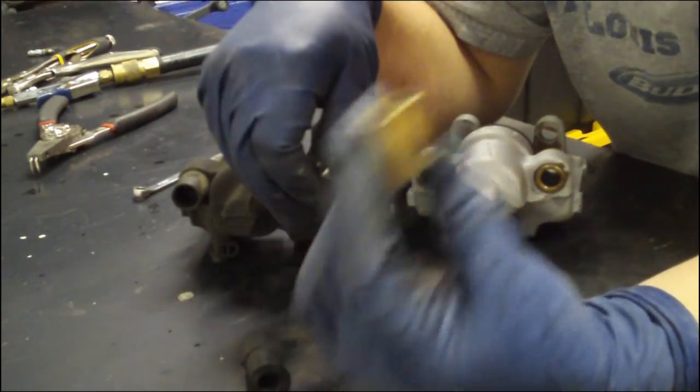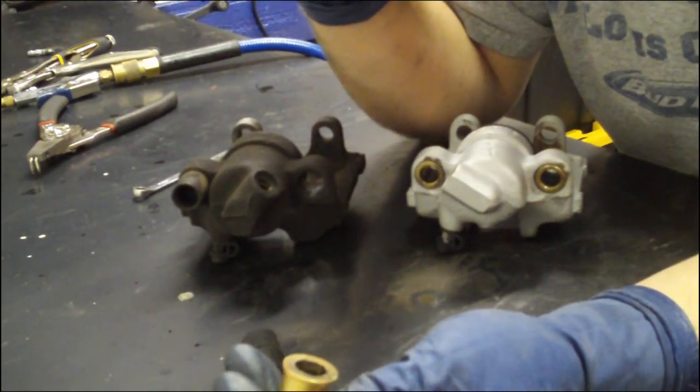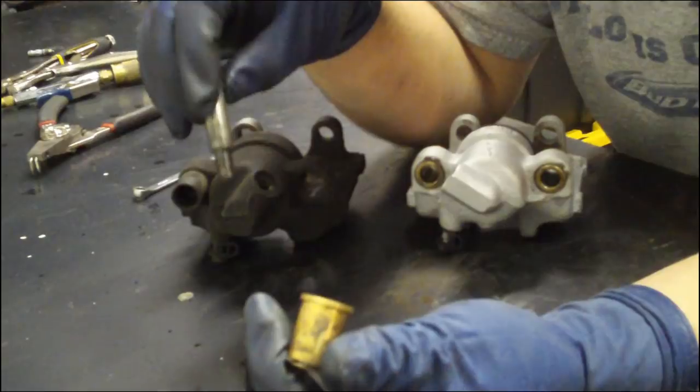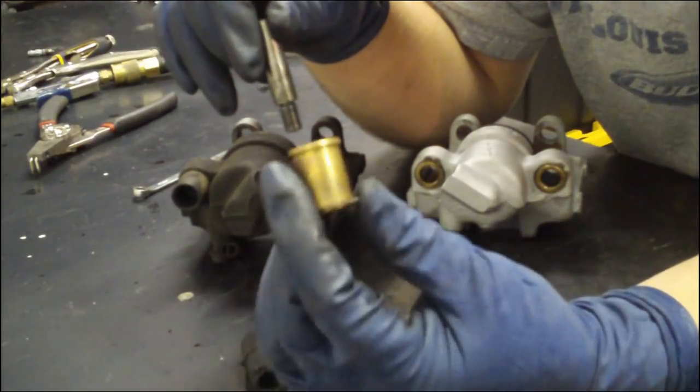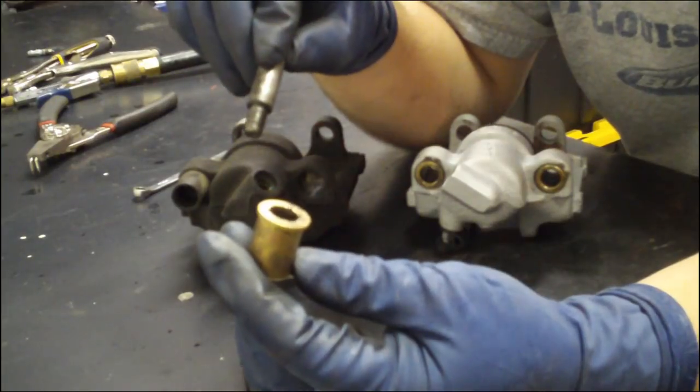Not a good situation. So if you do upgrade to these, it makes a great extra pedal feel, gives you better pad wear. It's a good upgrade, it's an inexpensive upgrade, but better pay attention to the maintenance side.